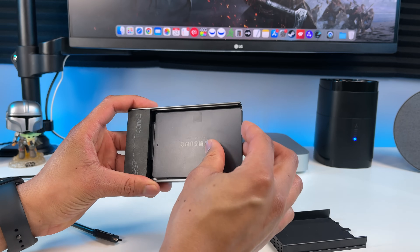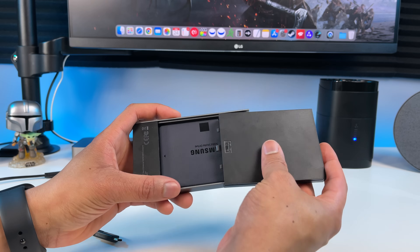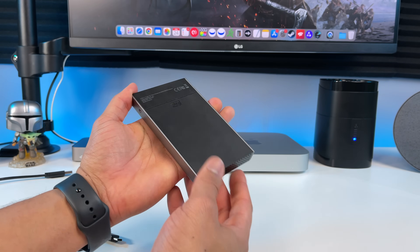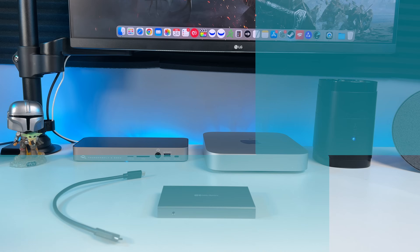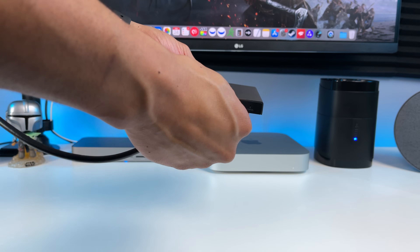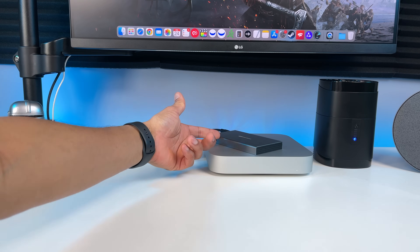It's very easy — just slide it in there. The small size makes it great for travel, just put it in a bag and you're on your way. Looks pretty good! So I'll connect it to my M1 Mac Mini with the Type-C cable that came with it. Here it is plugged in. Let's do some speed tests.